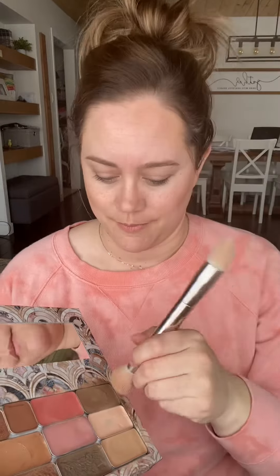Today we are going to do the three-minute makeup challenge. It's something that's big all over TikTok — beauty influencers and just people in general are trying to do their makeup in under three minutes.